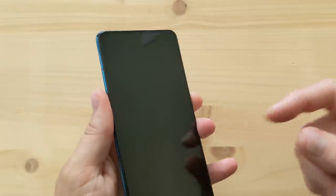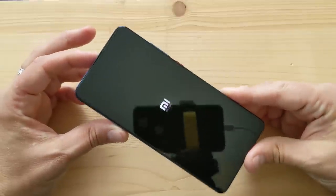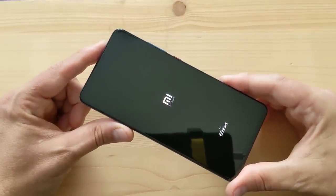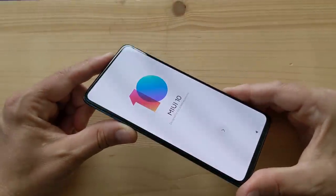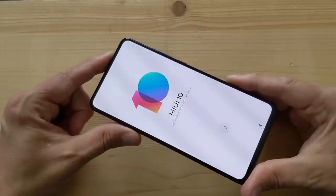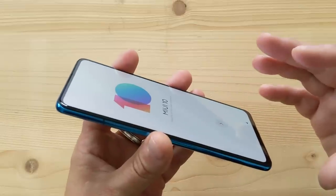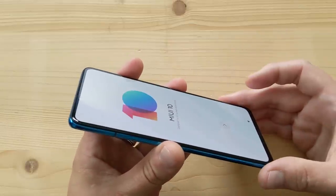This display is AMOLED — gorgeous display. Here it is starting up. Android, and again Snapdragon 730 — nothing to sneeze at. This exact phone is also available from Xiaomi as the Redmi K20 Pro with a Snapdragon 855 for about the same price. I'm not sure what they sacrificed on the K20 Pro to achieve that price point, but the cameras and battery are the same — everything is the same except the Snapdragon 855 instead of 730.